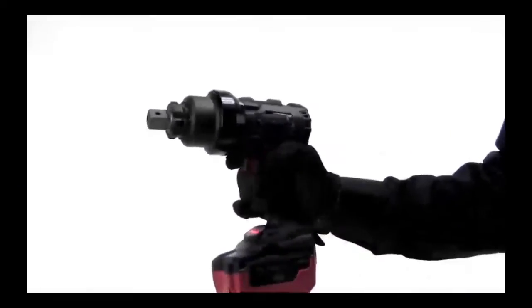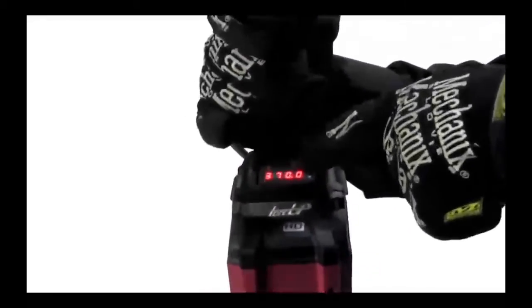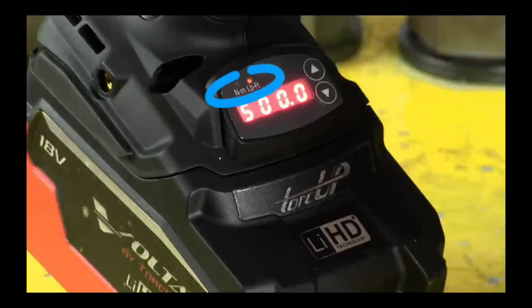Forward and reverse is a simple push of the button, and you just dial in the number for your desired torque. The Volta can be set for Newton meters or foot pounds.